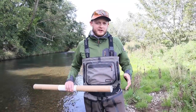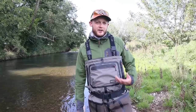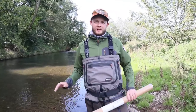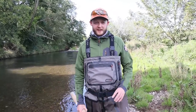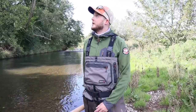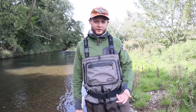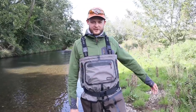Hi there folks, welcome back to the Euro Nymphing fishing channel. It's Andy again and we are back in the UK. It's kind of bittersweet because Slovenia was absolutely amazing. I hope you guys enjoyed the series. It was boiling hot while we were out there and there wasn't a breath of wind, and in the time we've been away, all of a sudden it's autumn. It's cold, it's windy, we've had some rain in the last 48 hours — it's all changed in the UK.